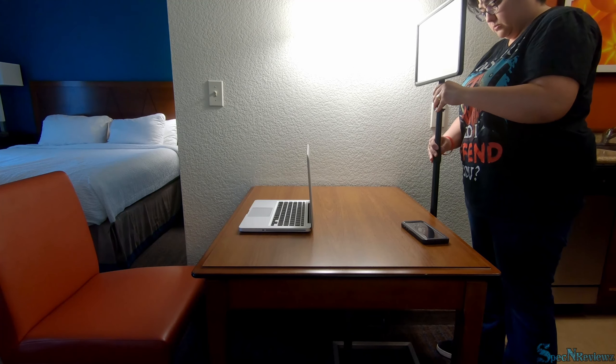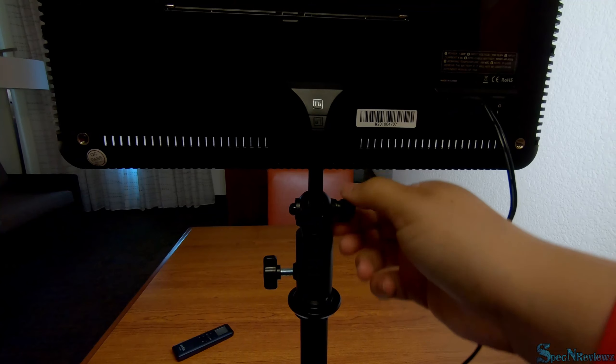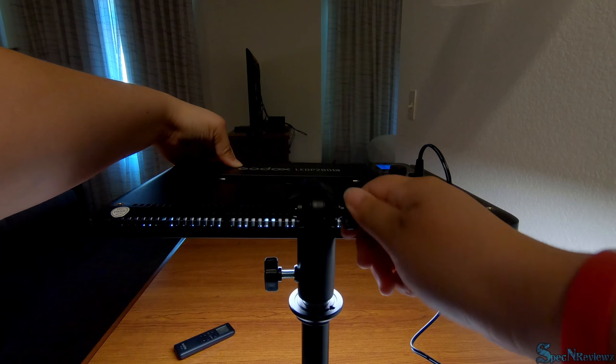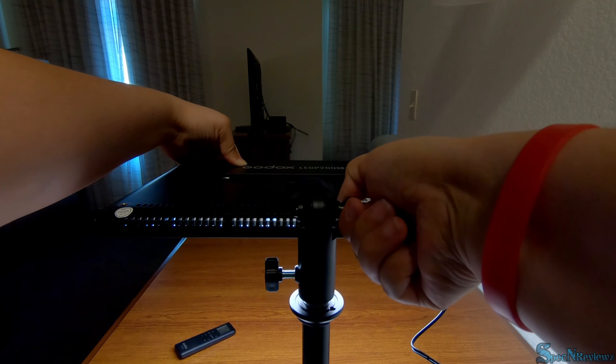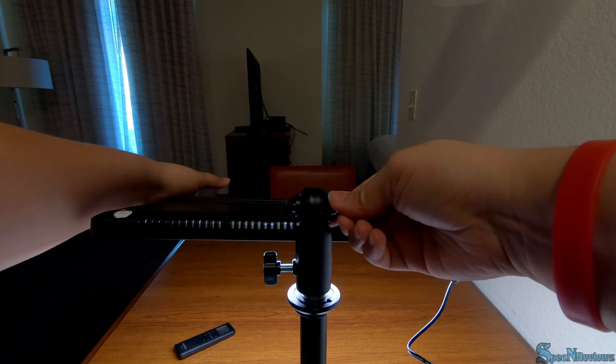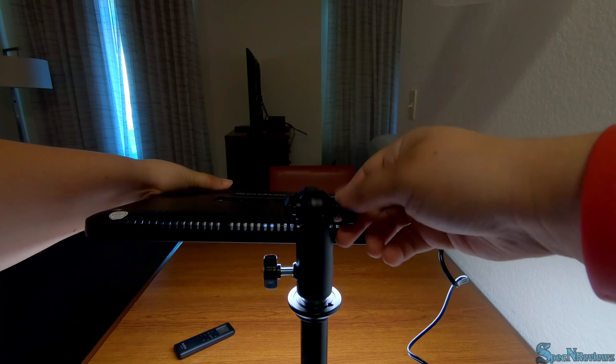The clamp itself holds the light very well — it's very sturdy, no issues. However, the screw that adjusts the light forward and backwards does not seem to hold the light in position very well even when tightened down a lot. As you can see, it flopped a little bit.